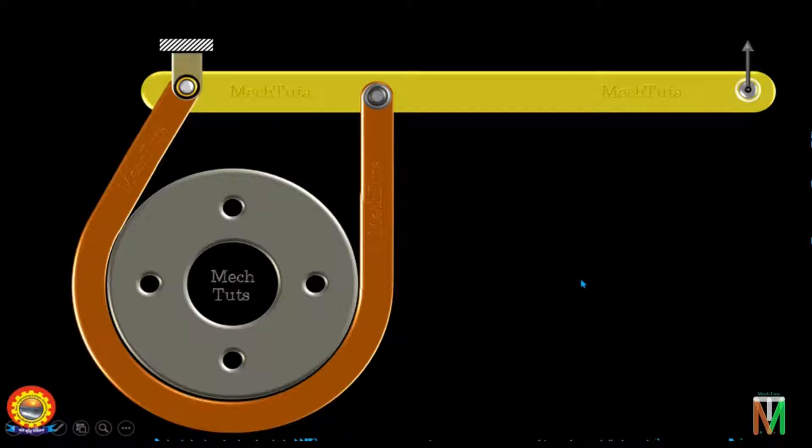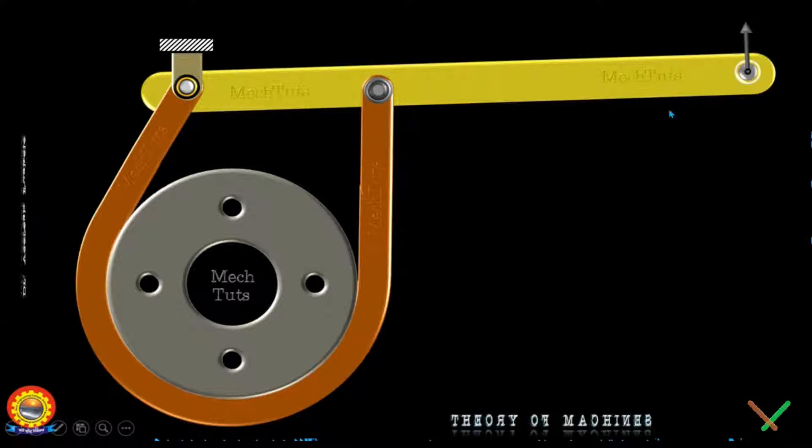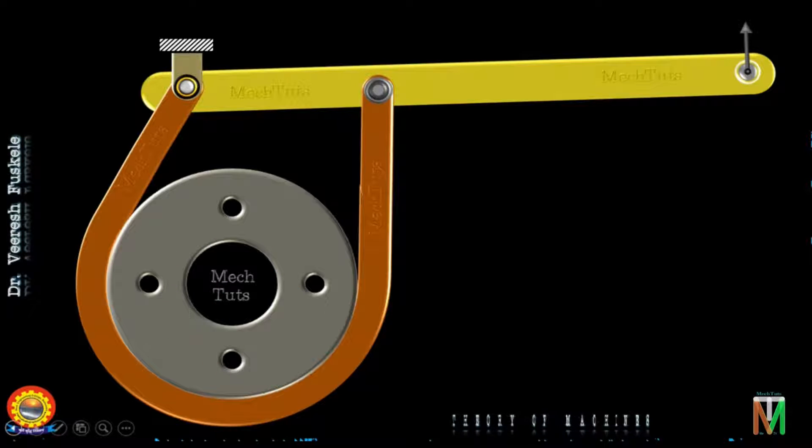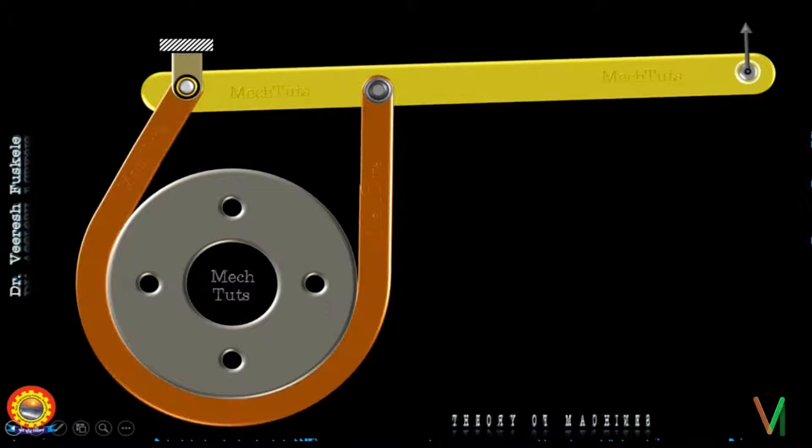Let's see how it works. You can see the drum is rotating and this force is applied, so the belt is pressed against the drum and the drum is stopped — and hence the brake is applied. This is how the brake is applied.